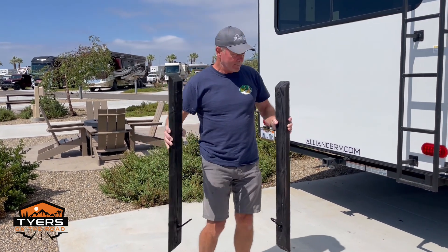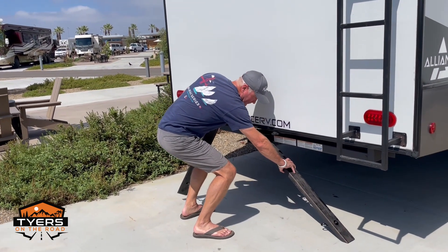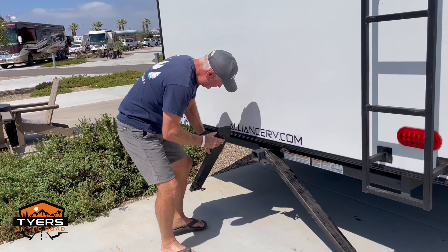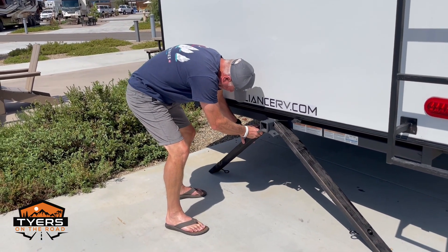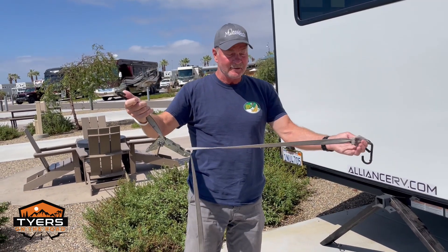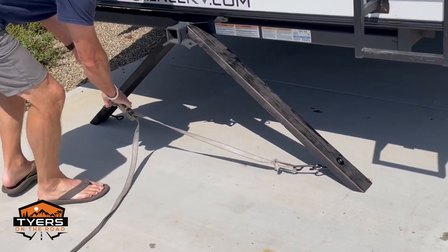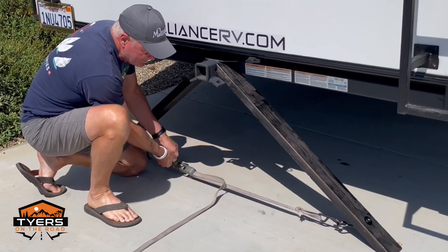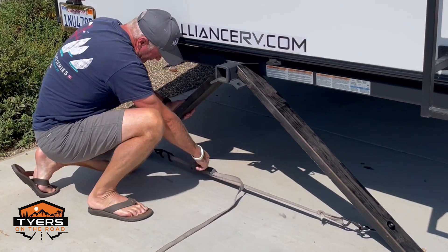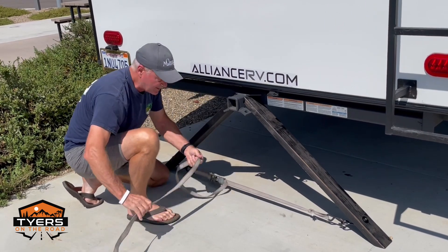You take them out of your storage area, come back, put them up against the hitch, take an old ratchet strap you have laying around, hook it up to your eye bolts, and get it nice and tight.